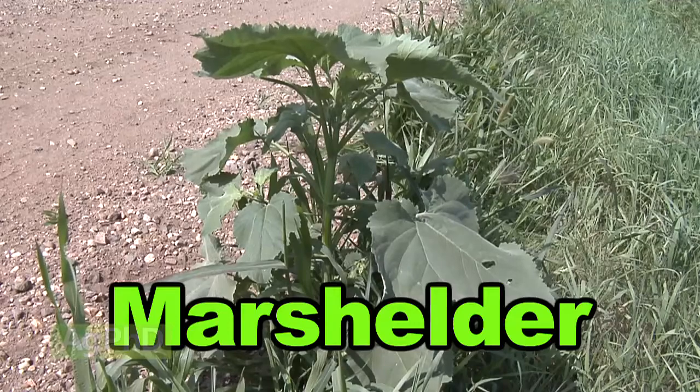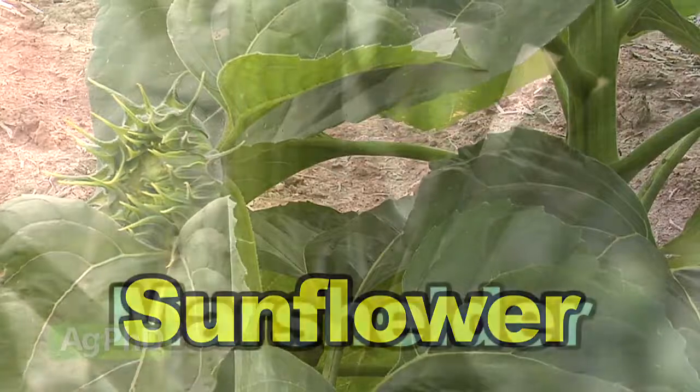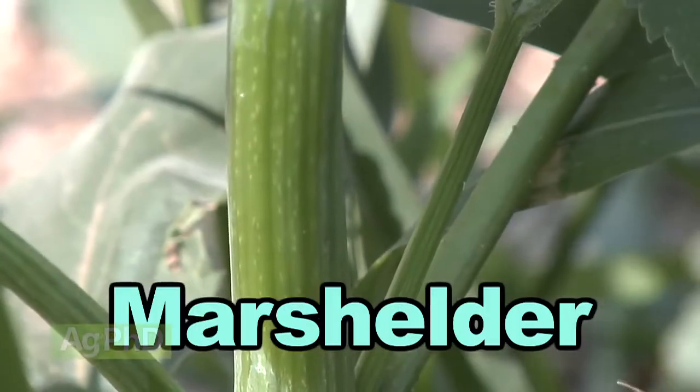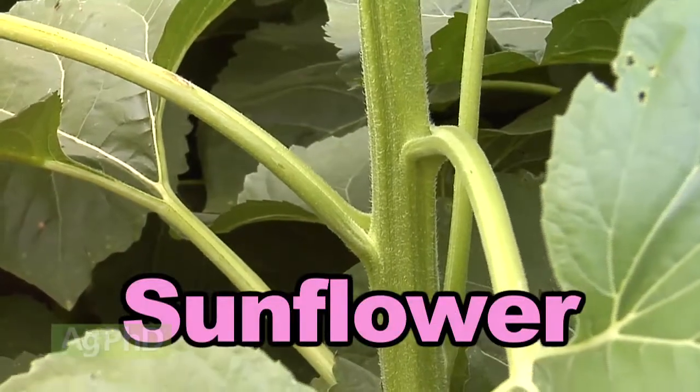As far as identification between the two, Marshelder will get big like a sunflower plant will. Obviously when that sunflower seed head comes out, you can tell the difference. But looking at them even early in the season, Marshelder has a smooth stem, while sunflower is going to have some real short, stiff bristles all the way up the stem.